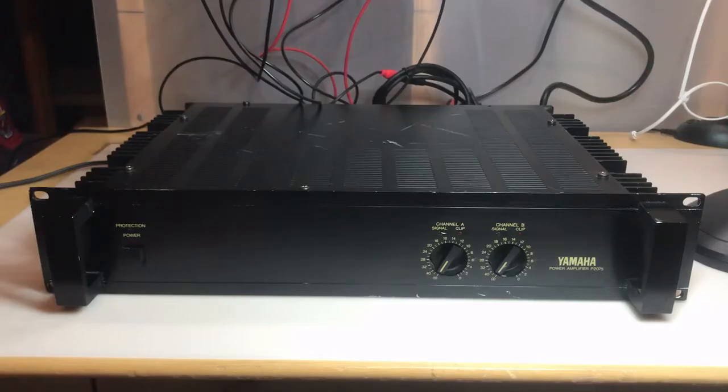Welcome back to Duality Repair. Tonight I have another power amplifier to look at - this is a Yamaha P2075, a 50-watt dual channel power amplifier, and it's got a problem. Let's power it on. The protection and power lights both come on, and after a few seconds the protection light goes out and you can hear the relay click. I have both outputs hooked up to my dummy resistors and my scope hooked up to those resistors so we can monitor the output.